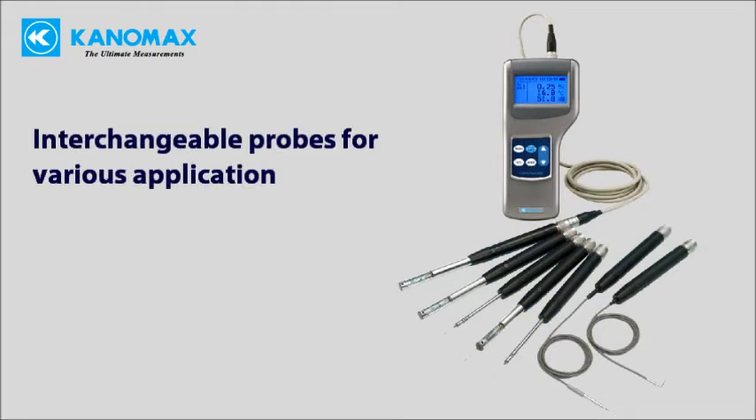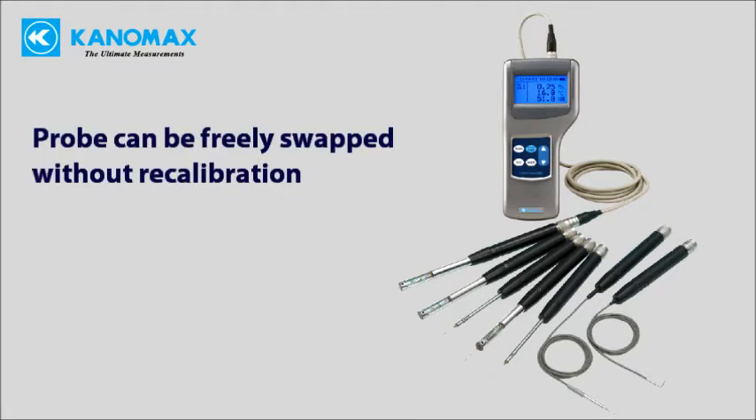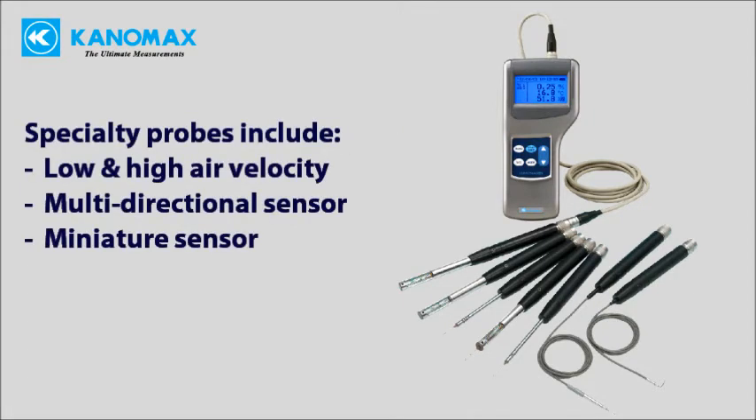Interchangeable, field swappable probes make the Climamaster adaptable to nearly any application. Probes can be freely swapped without the need for recalibration. Specialty probes include low and high velocity as well as miniaturized sensors for pinpoint accuracy in small spaces.